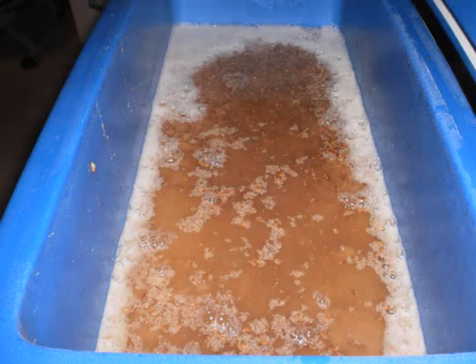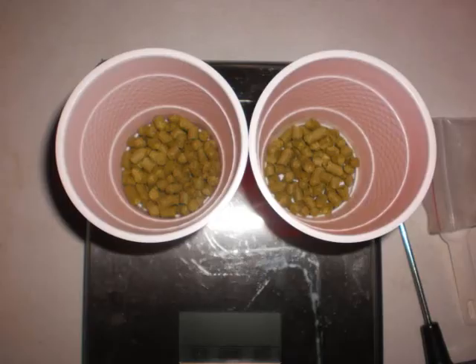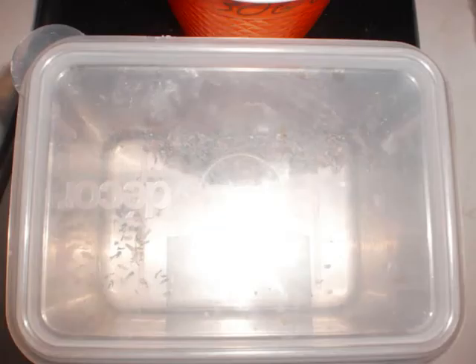That's my final runnings. I did another sparge in between there and then boiled up — 30 grams of Hallertau at 60 minutes, 20 grams at flameout, and Irish Moss at 15 minutes.